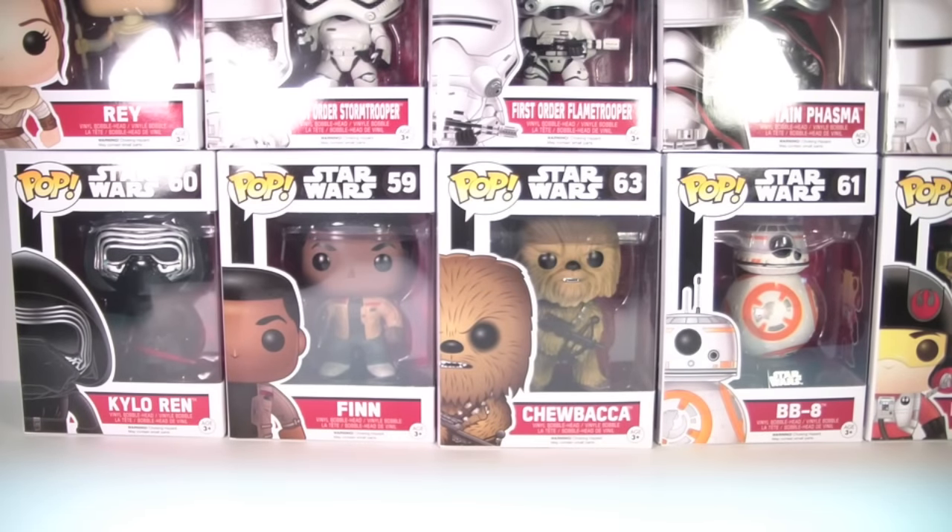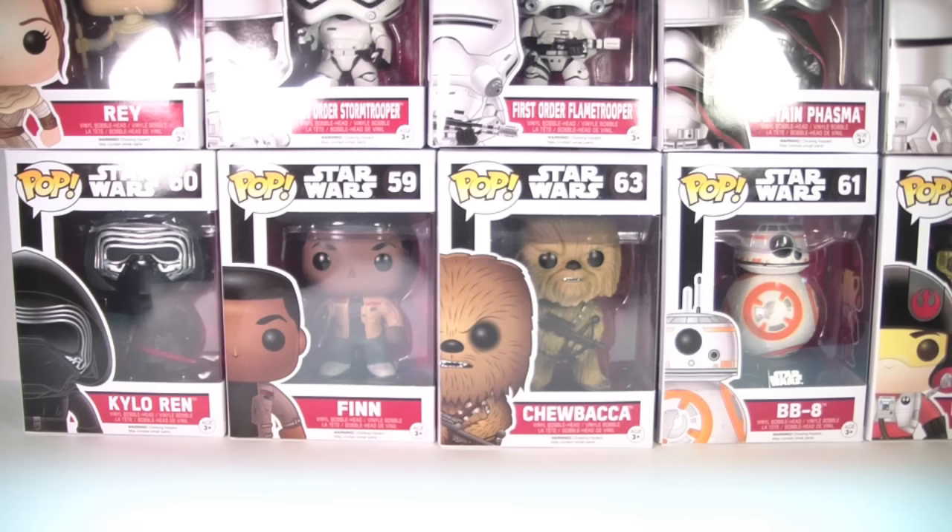What's up YouTube, we have another Funko Pop review for you guys today. As you can see, it is going to be Star Wars — this is the new Star Wars: The Force Awakens set. This is going to be a fairly large video because we have ten pops to take a look at, and we're gonna go through each of the common Force Awakens pops except for one.